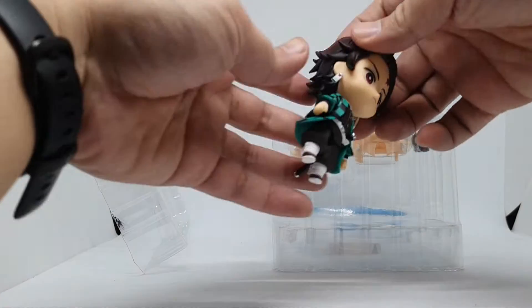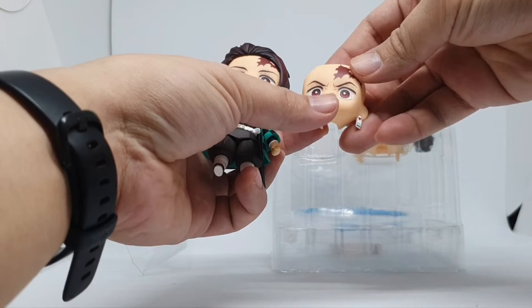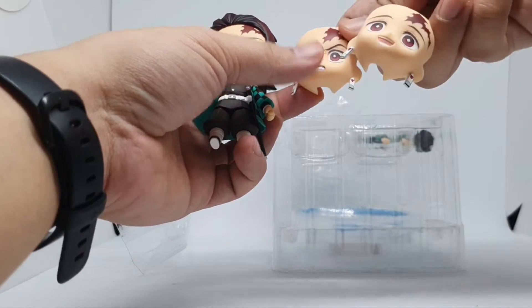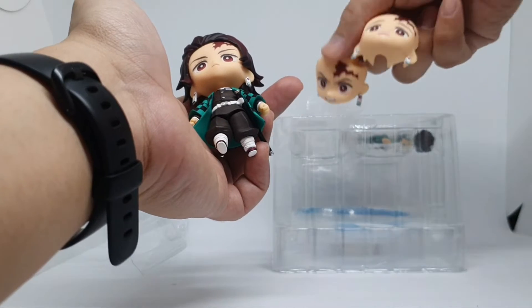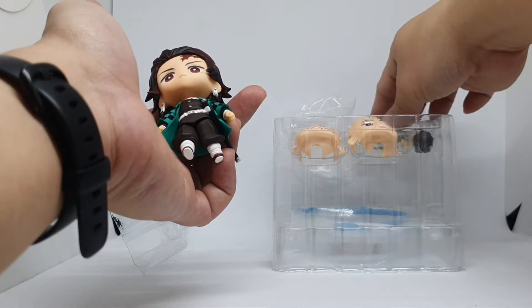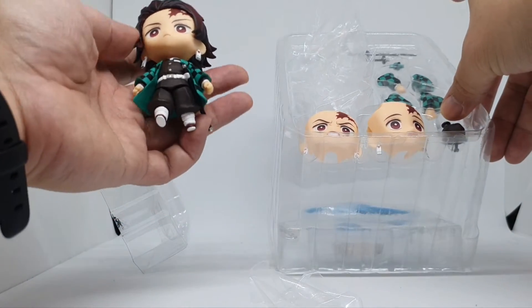So here's Tanjiro. It comes with two other faceplates — looks like the happy one, looks like the normal one, and an angry one. And then it comes with hands that can hold the sword.